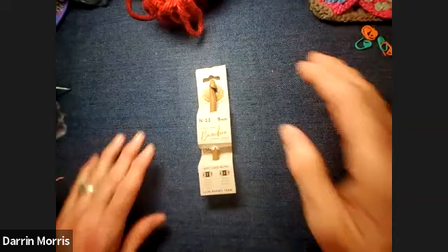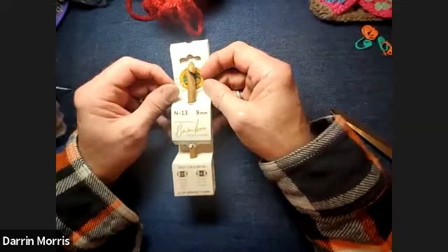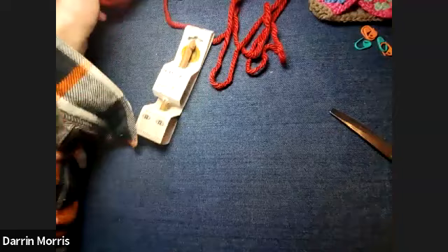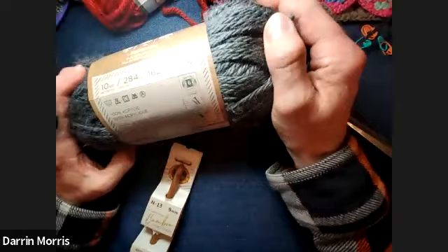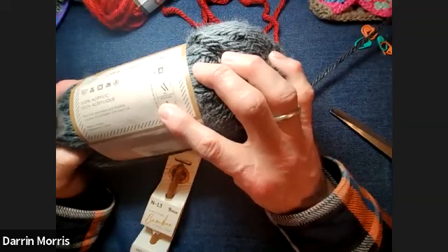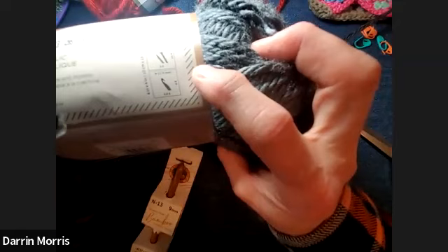You can make Granny Squares and use them for coasters, or you can stop it at a small size or just keep going and make it into one big blanket. But if you make a whole bunch of Granny Squares, of course you want to sew them together and make them into something. So we're trying to get to that towards the end. If we want to switch the view to the overhead camera, we'll go ahead and get started.